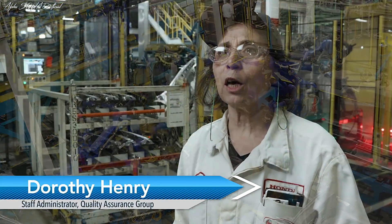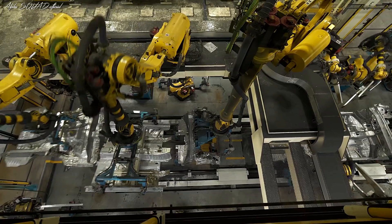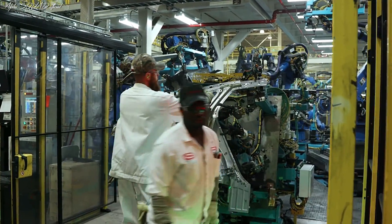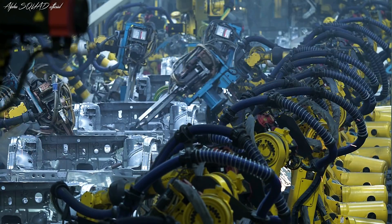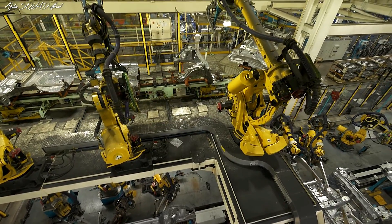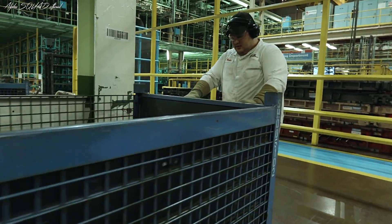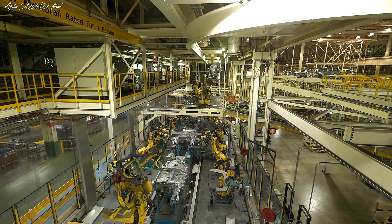After forming the new Accord, it goes into our welding department. Our welding department has over 900 robots. Within those robots, we have handling robots, sealing robots, and welding robots. Those robots are within five areas inside our department. We have over 800 associates here and over 800,000 square feet inside our department.